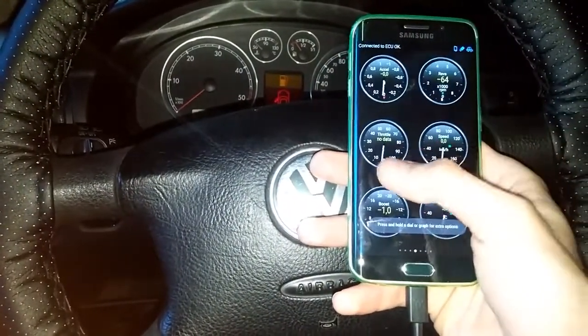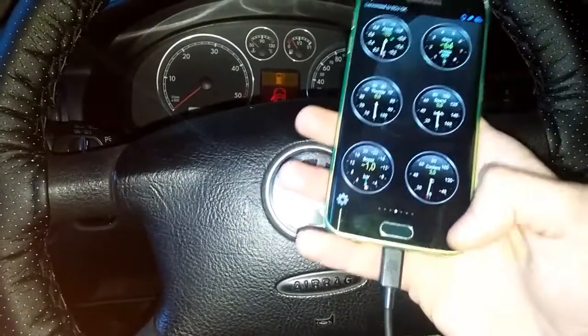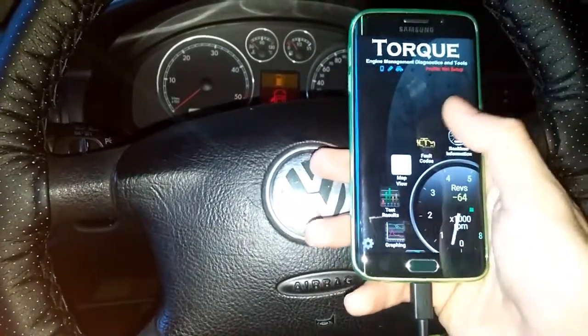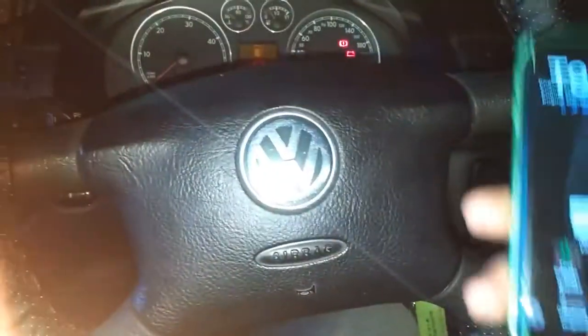Of course there's no data yet — throttle and other readings are empty. But it can scan and delete all fault codes. There are none in this car.